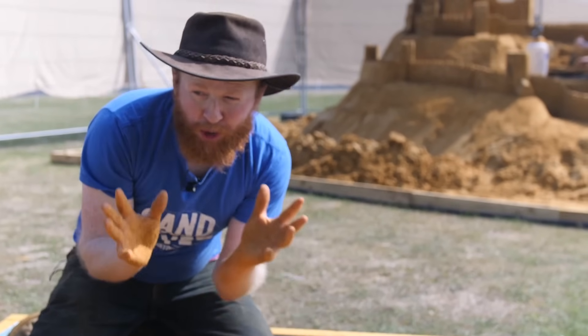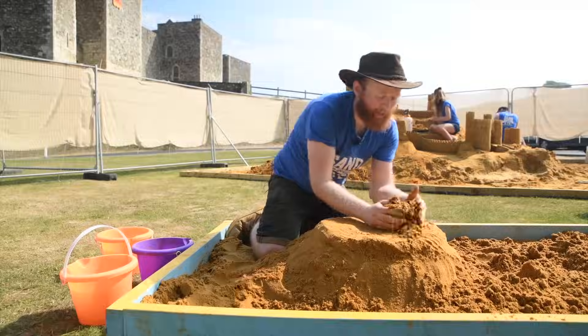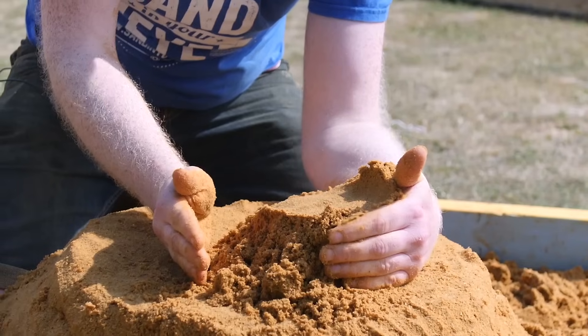Tip number three is to use your hands to compact and carve the sand. Get one hand nice and still and then bring the sand up and pat it against the other hand, and that way the sand is going to go nice and hard.